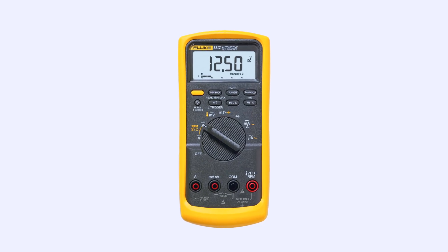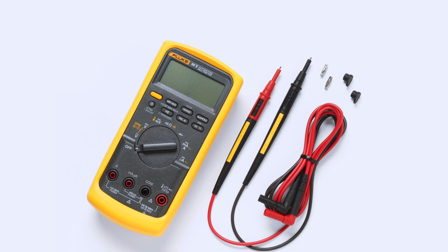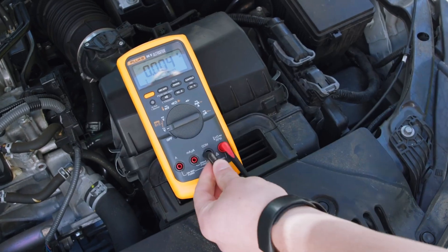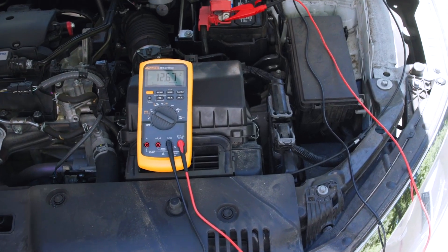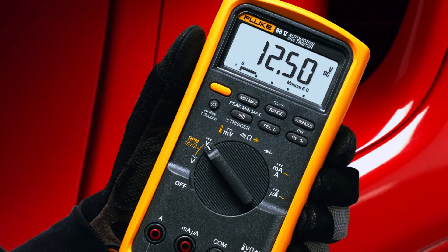Next is the Fluke 88V Deluxe Automotive Multimeter, which is essentially the gold standard for professional automotive diagnostics. Designed specifically for vehicle work, it includes functions that cater to advanced tasks like measuring RPM, duty cycle, pulse width, and millisecond range timing signals. It's also compatible with a temperature probe, making it ideal for engine diagnostics.